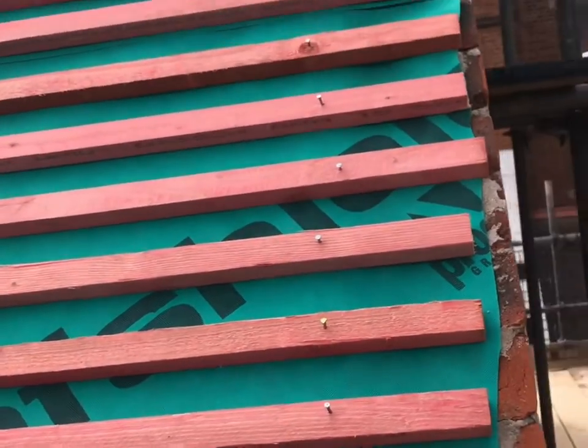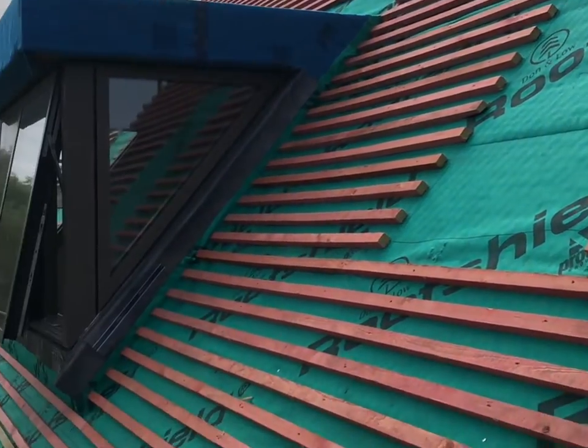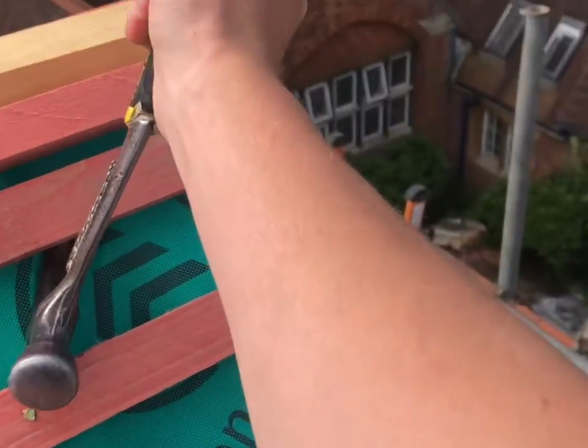First of all, if you're installing new battens, make sure your nails at the end of the batten are sticking out a small amount. This will allow you to prise the batten up to install the undercloaks. I will show you now.